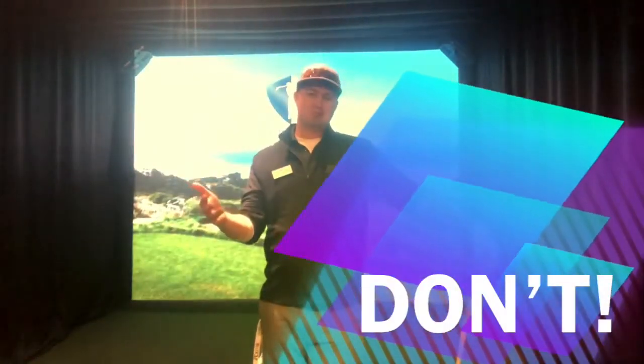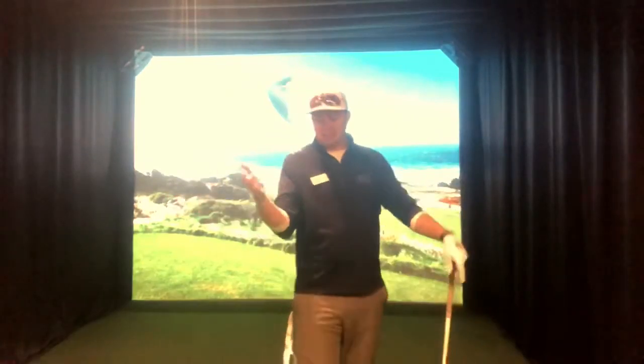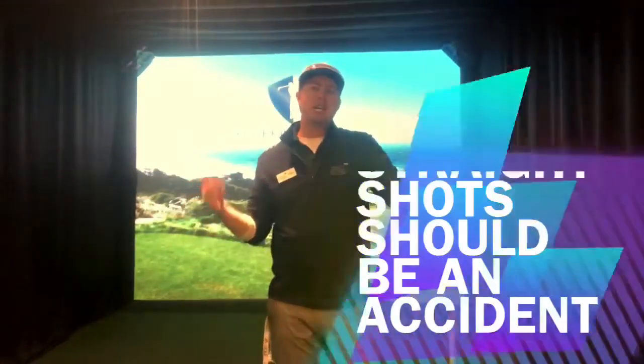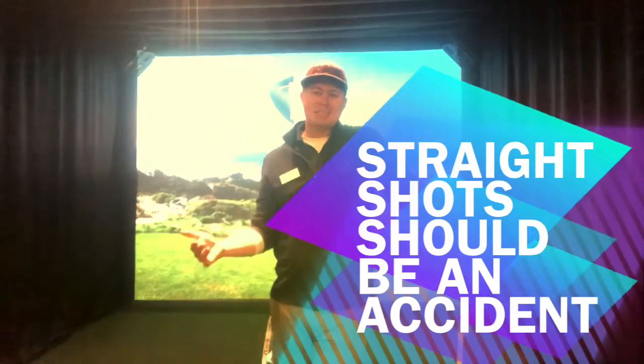I wanted to talk about that, and here's my advice when it comes to hitting your driver straight: don't. Everybody likes those long pipe-straight, on-a-rope shots, and they're nice when they happen, but they should be an accident.